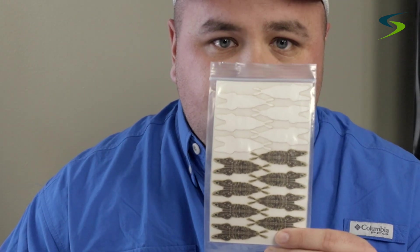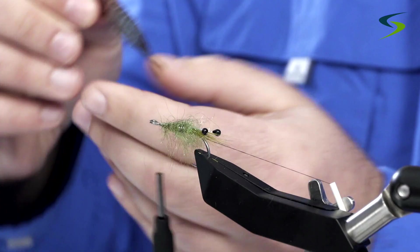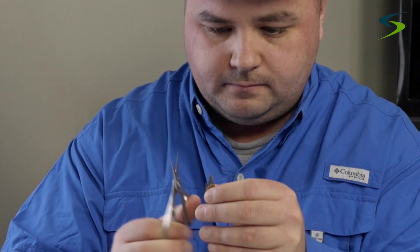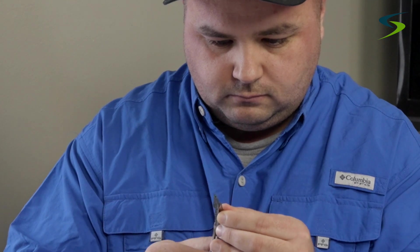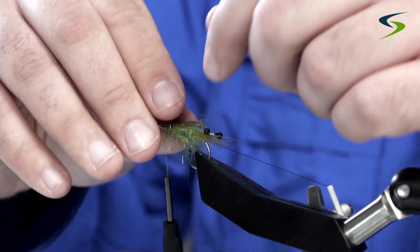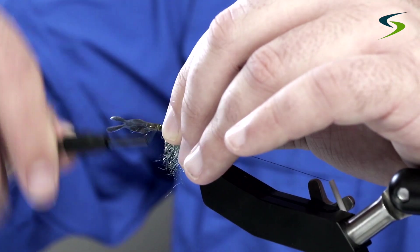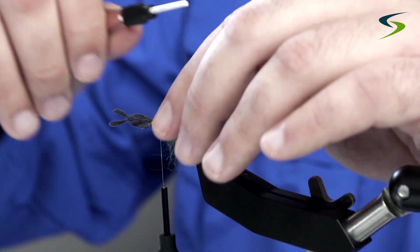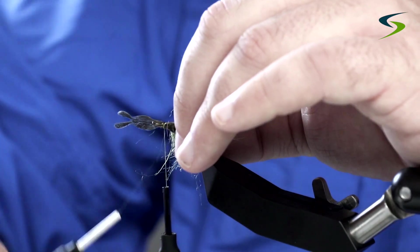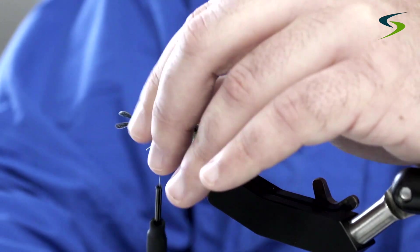For the shellback I'm going to use Pro Sportfisher material. My friend actually came up with this idea. You can buy it without the eyes, but I don't have any of that right now, so I'm just going to trim the eyes away, leaving that little point. I'll size it up first — looks good — then lash it down with the tying thread. Now I'm going to take my rib and start running it through; just be careful you don't hook too much of the dubbing. The barbs are going to act as legs. Taking your time here.